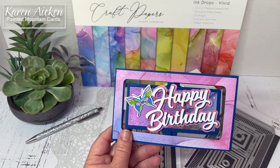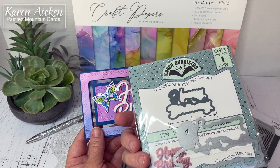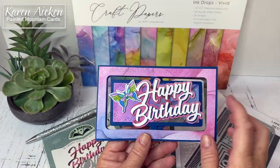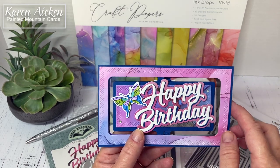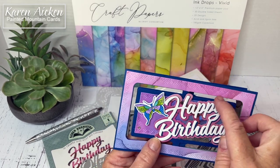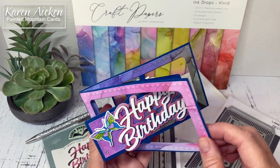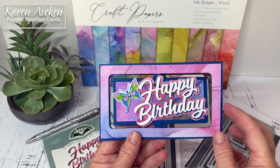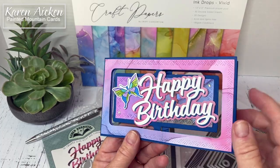The Happy Birthday of course is also Karen Burniston and I used the Shadow. The Shadow is a separate die that Karen came out with later on and I'm so happy she did — I love that shadow background. There is kind of an offset as well because I initially did the Shadow from the pattern paper and then did the Happy Birthday out of the same royal blue as on the card base. I didn't like it — there wasn't enough contrast — so I cut it again from white cardstock and then just offset it slightly.